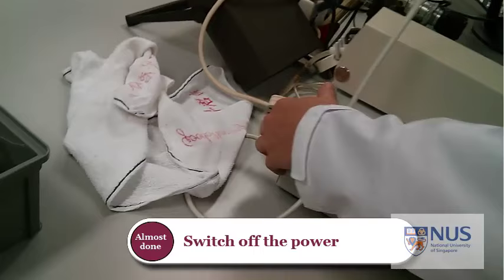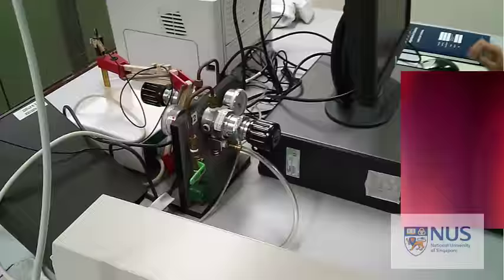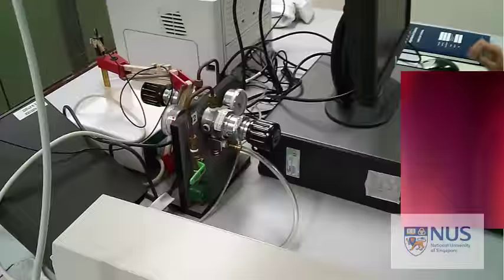We can now turn the power off and turn the nitrogen off.